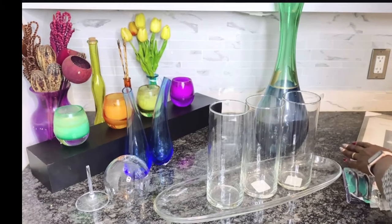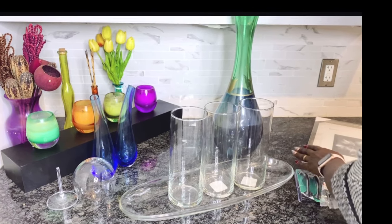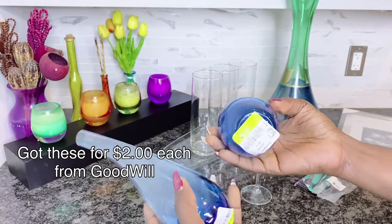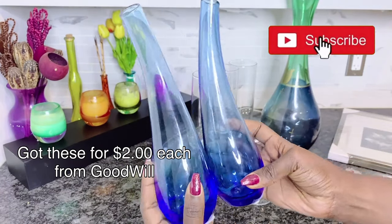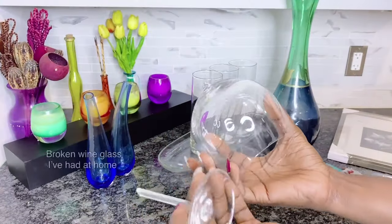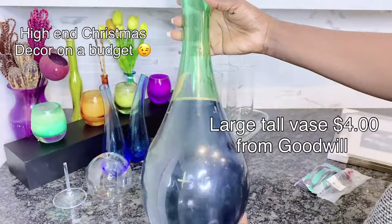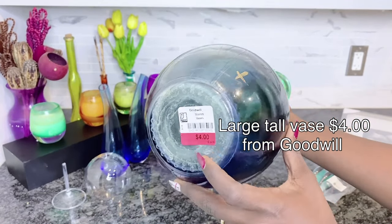Hello beautiful people! Today I will show you five coffee table decorating ideas for Christmas using Dollar Tree and thrifted items. My name is Nariji and welcome to my nook. Before I get into the meat of this video, I'd love if you can subscribe to my channel if you're new here. Today I will show you how to make some really glam high-end Christmas decor on a budget using Dollar Tree and thrifted items.